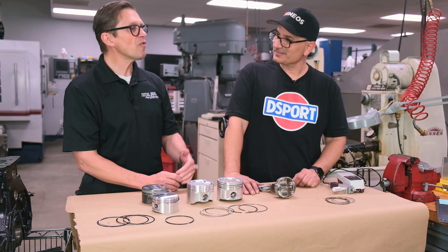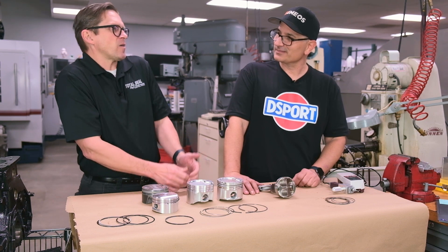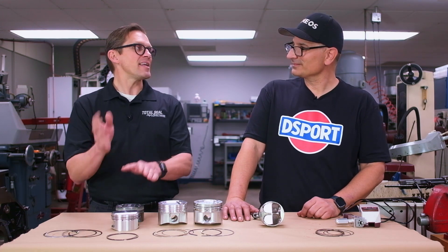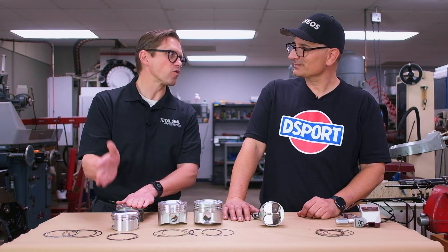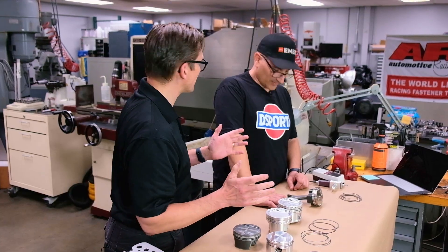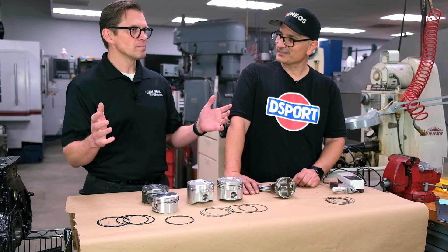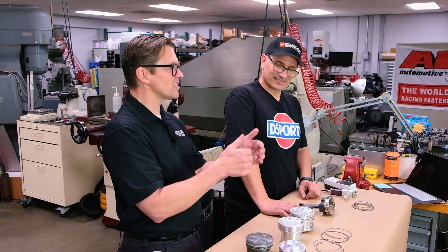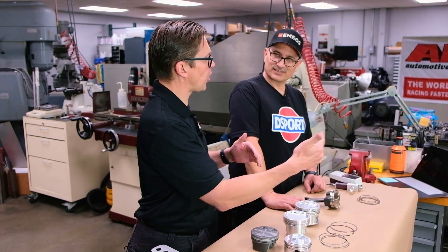The cool thing about it is it made 1,300 horsepower at 18 pounds of boost — it's a 392 cubic inch LS engine. What's cool is that engine can make that same run over and over again. We got 40 runs on that engine and 12 of them are over 1,300 horsepower. It's not a one-hit wonder — this engine is capable of doing it over and over again.